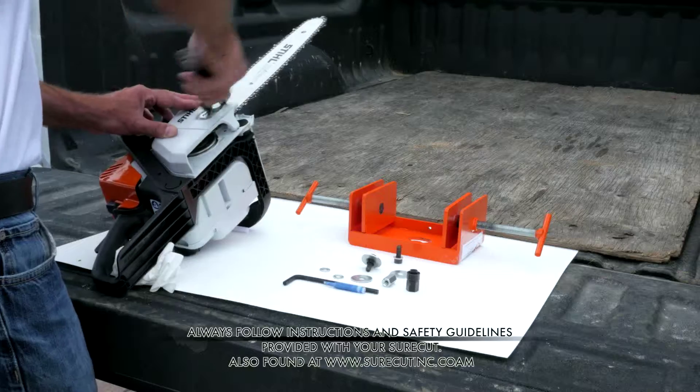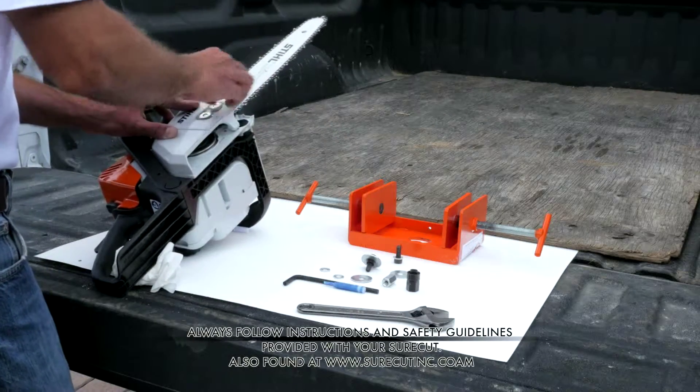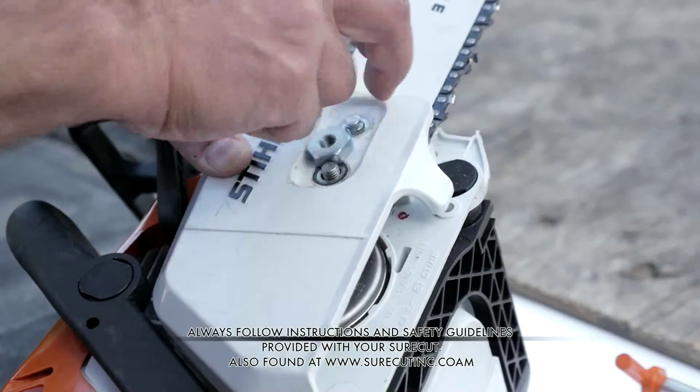Start the SureCut installation by removing the stock chain bar nuts. Make sure to place them aside for future use.